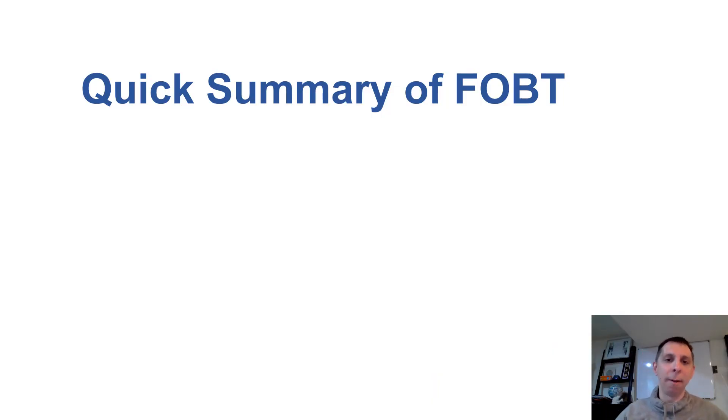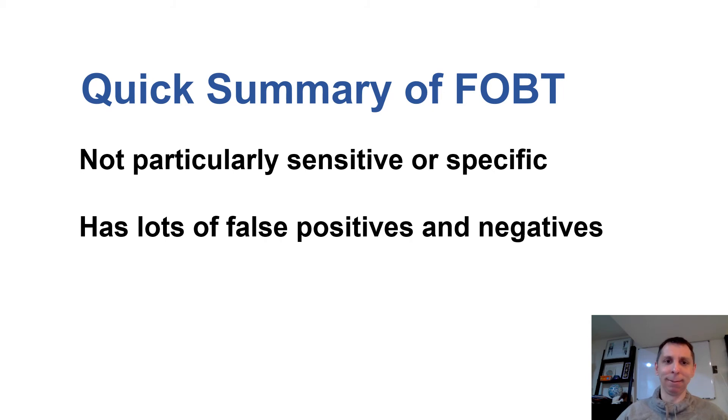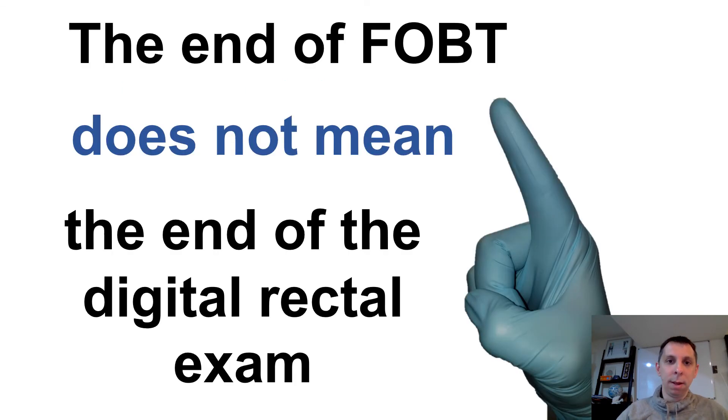To summarize where we are: FOBT is not particularly sensitive or specific — it's a bad test. There are lots of false positives and false negatives, and we're not using it for the purpose for which it's intended. That said, stopping the use of FOBT does not mean we have to stop doing rectal exams. Examining the area, getting a stool sample, and looking at the quality of the stool are still important in making the diagnosis of GI bleed and figuring out its possible etiology. But after you do the rectal exam, you can stop there and don't bother putting that stool on a card.